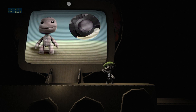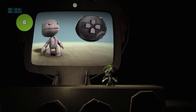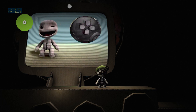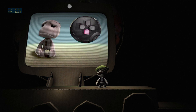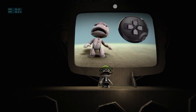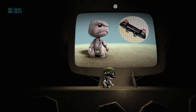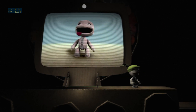You can change your sack person's expressions, too, using the directional buttons. Give us a little smile — press the up button. There, see? You're happy. Press the down button and you'll become down. Look at that, a face like a smacked bottom. Press the left button and you get all worried. Press the right button and you get all cross and tough. By holding down the limb buttons, you can use the sticks to control your arms. Yes, you can stop being mean and moody now. We're all very impressed.